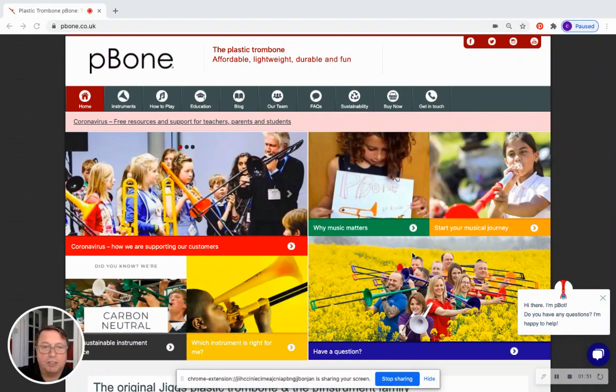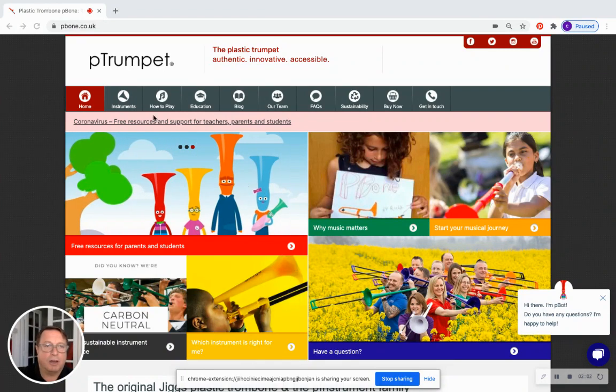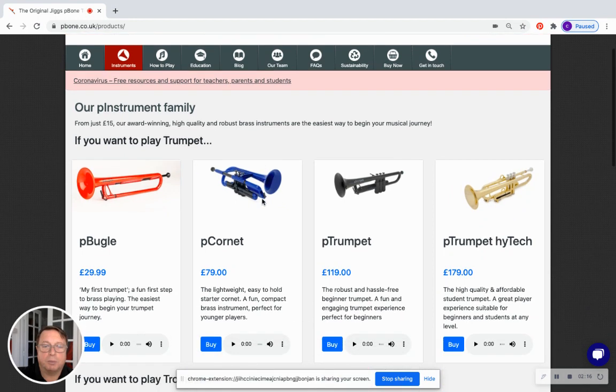Let's turn our attention to the resources we've created to support P Bugle. At the moment we're on our home page, pbone.co.uk, and I'm going to take us to our instrument page. We've divided our instruments into two journeys, and you can see straight away at the top of this page an arc of progression through our trumpet products — starting with P Bugle, moving on to P Cornet or P Trumpet, and then we've got our high-tech model which has metal and plastic elements.